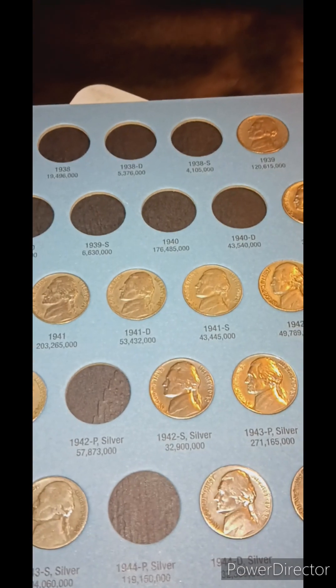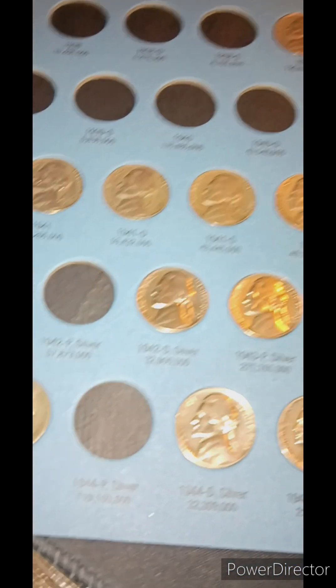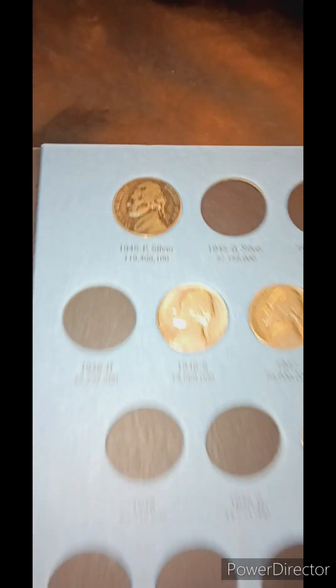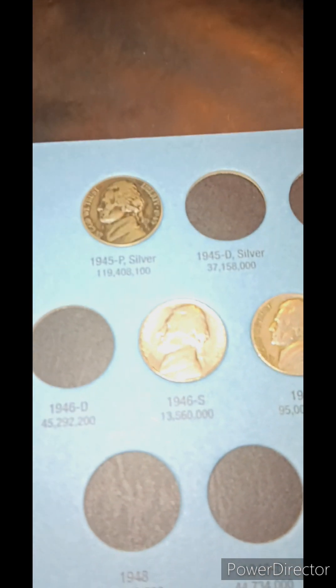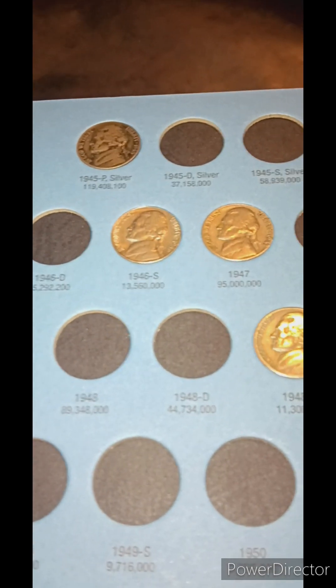We're going to move on to the Jefferson Nickels, starting from 1938 to 1961. Let me get the book open. Right here at the start, I don't have any of those '38s. I do have some '39s, just one. Some '40s. And then I do have some silver War Nickels — got quite a few of those, got them almost all filled out. That's actually my nicest one right there, my 1945 P. I wish I could show you the reverses, but that would require me popping every coin out. It might come down if I buy some different books, but for now these ones are just fine.